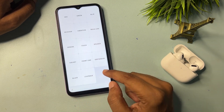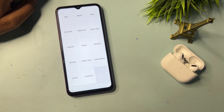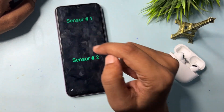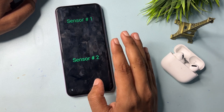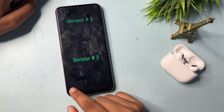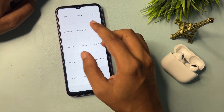The second option showing here is Grip Sensor — simply click on it. When you click on Grip Sensor, you will get two types of pop-up: the first will show 'Sensor has 1' and the second will say 'Sensor has 2.' This means your work on this page is done — simply go back.